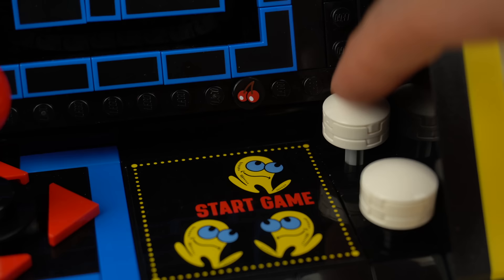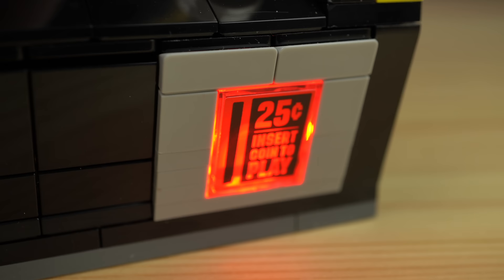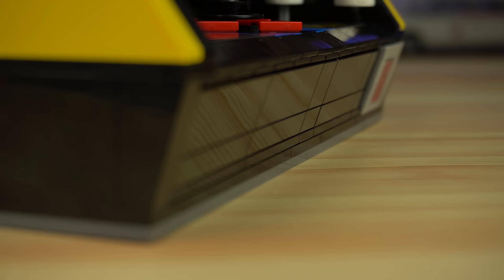To the right, the start button can also be pressed and in doing so a red LEGO light brick will illuminate the coin slot, which looks really cool. It might be easy to miss, but the whole section where the coin slot is has a slight angle to it, like the original arcade — a very clever building technique.